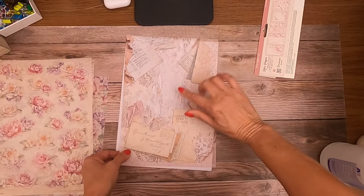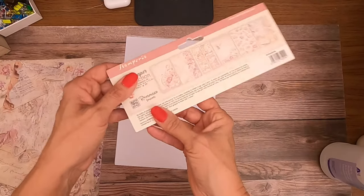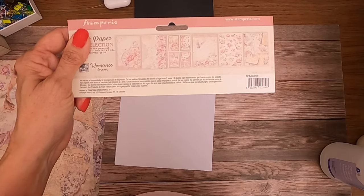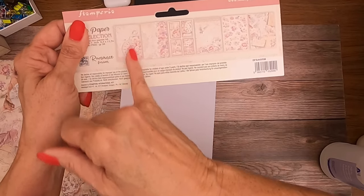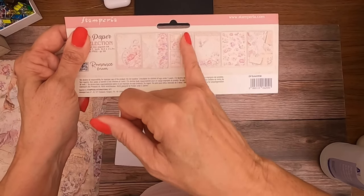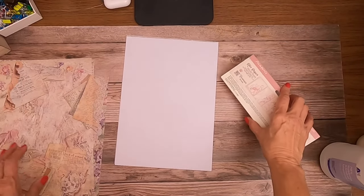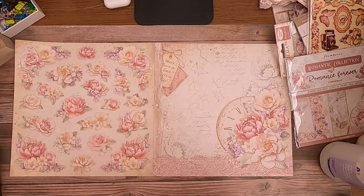I think I like it better as rice paper than the scrapbook version. Here is the package of six, so you get everything I just showed you. As far as buying individual sheets, you can get the Clock, the Floral Border, the Cards, or the Doves. These are all available in the shop right now.